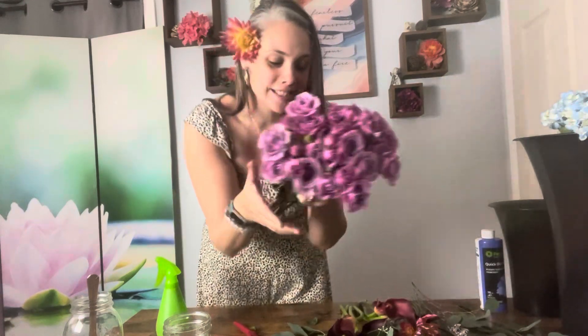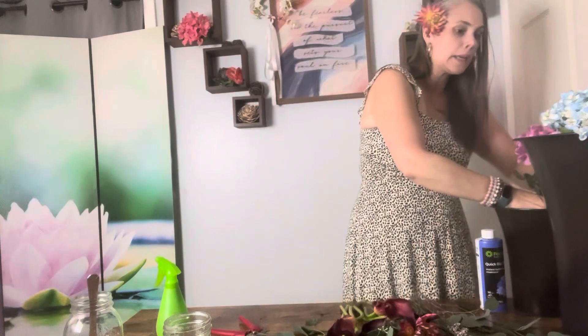The roses — I'm also going to do a Quick Dip with these as well. Look at these gorgeous ones! These are definitely the color roses I had in my wedding — look at how beautiful they are! I'm gonna quick dip these as well and then just pop them into my bucket here. Keep it simple — just a nice little quick dip, and then the roses can hydrate.